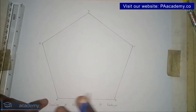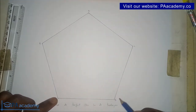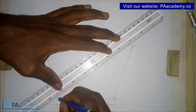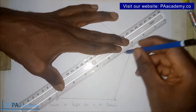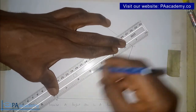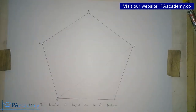From point A I'm going to draw a line to point C. The concept is: from any point, skip the next adjacent point and draw a line to the one that follows. So from point A, I skip point B and draw a line to point C. I'm going to draw it as a faint line — make it faint so it's slightly visible but not bold, because it's only the star outline we want to stand out.